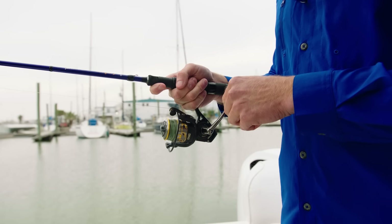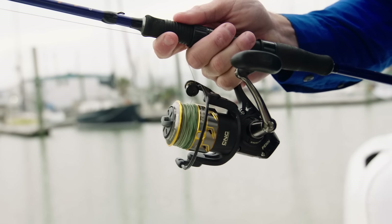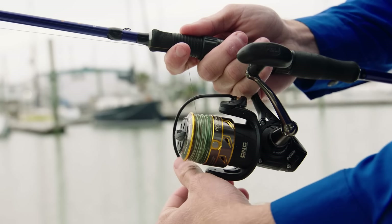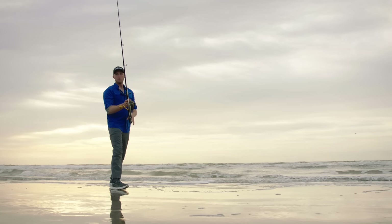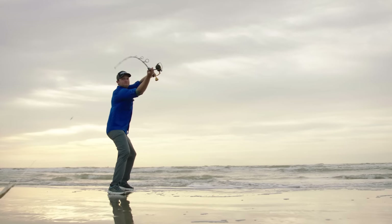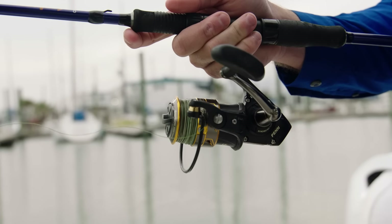What you want to do is reel the line in until it lines up with the bottom of your rod. Go ahead and pinch the line with your pointer finger up against the cork on the rod, reach over, and flip that bail. Now the only thing holding up your line from falling is that pointer finger. Next, you want to bring your rod back and wait until you feel the weight of the bait. Once you feel that weight, go ahead and swing like you're trying to hit a home run, and release that line out of your finger when the rod and reel gets right in front of you. Once your bait hits the water, you want to reach back over and close your bail.